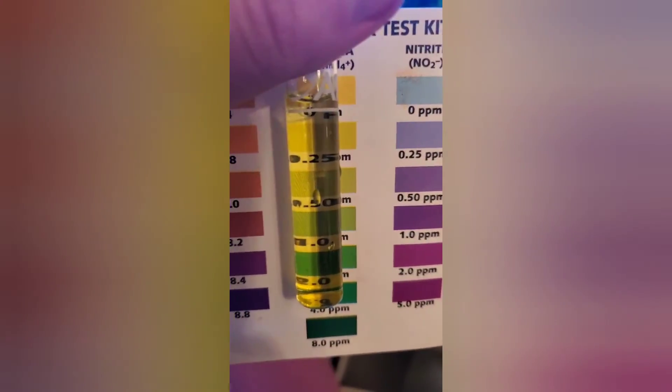Let's see what the test strip says. Here's the test strip — I did the 30 seconds and immediately compared. According to this, I'm in the safe range. Interesting. API says I'm not; API would probably say I'm in the caution zone. Now that's been sitting out for a while — keep that in mind. Aquarium Co-op says I'm safe.